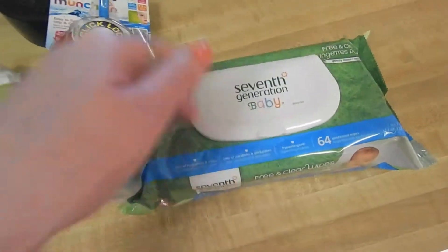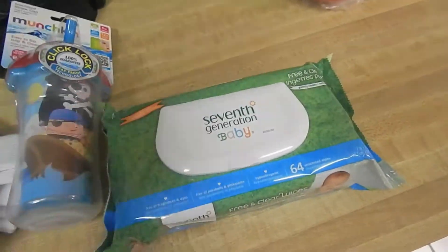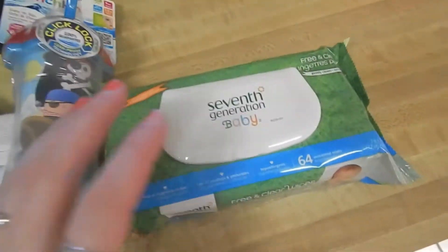And I got the wipes. These are my favorite — hands down, they're so good. And they're actually cheaper than the other ones sometimes. I totally recommend these.